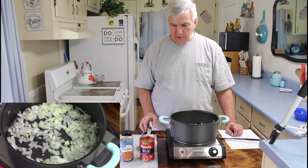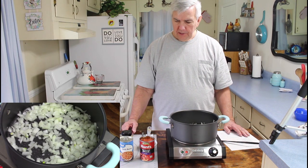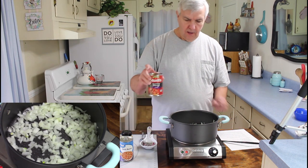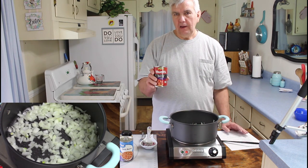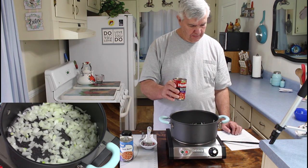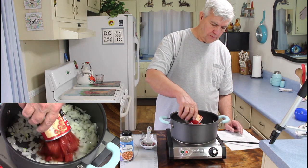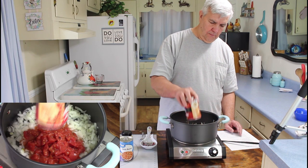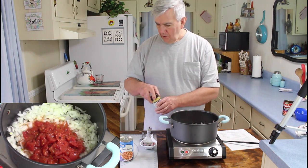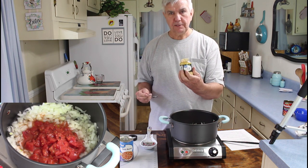Those onions are starting to look real good, so I'm going to go ahead and add my other ingredients. The first thing I'm going to add is one can of fire-roasted tomatoes — if you don't have these, you can use regular tomatoes. I believe you're supposed to add the juice as well. Then I'm going to add three spoonfuls of minced garlic.